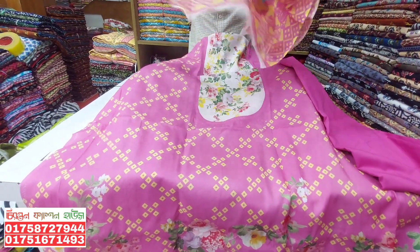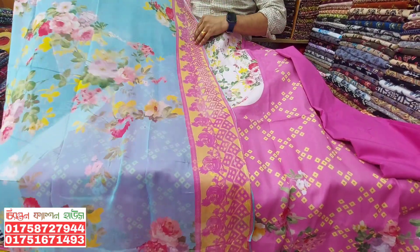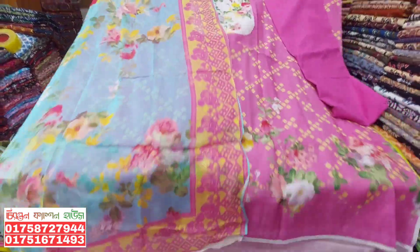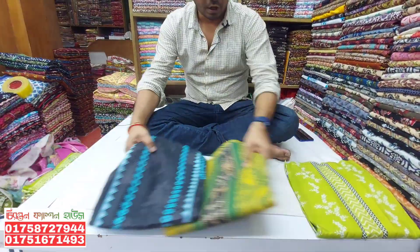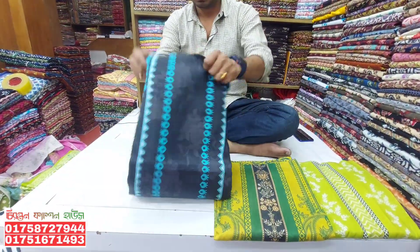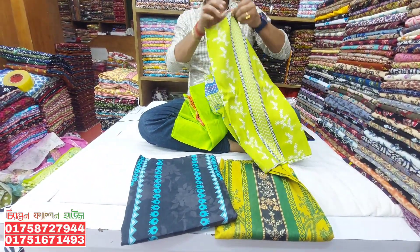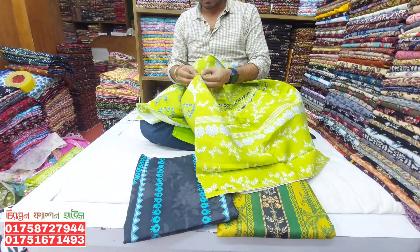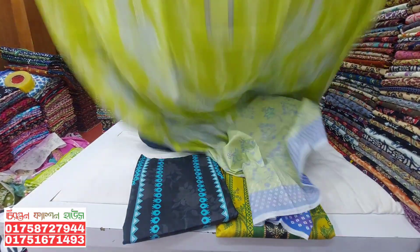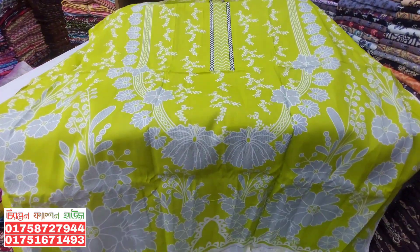So, how much do I get for the wholesale sale? If you want to buy it, you can buy it for a minimum of $120. It's a beautiful collection. It's a luxury chiffon. There are 3 colors — 3 beautiful colors. It's a very beautiful color combination. It's a lemon color. It's a beautiful collection.